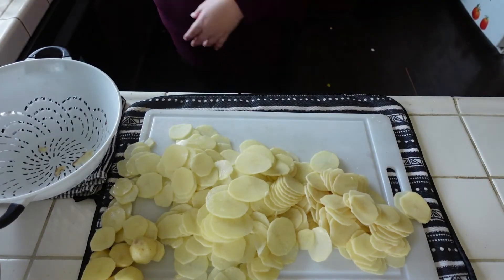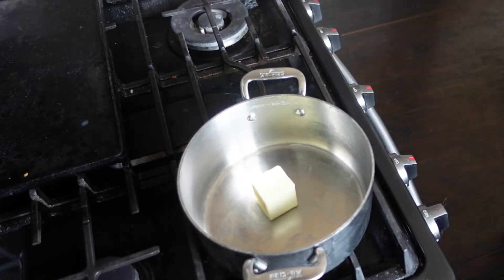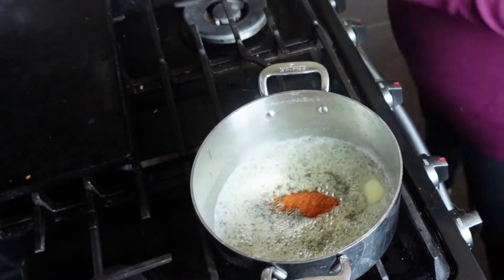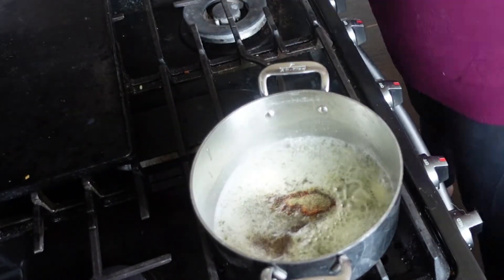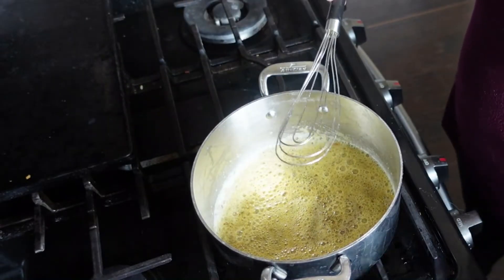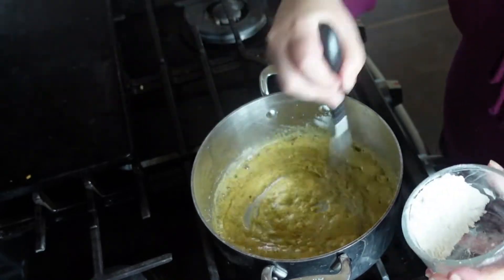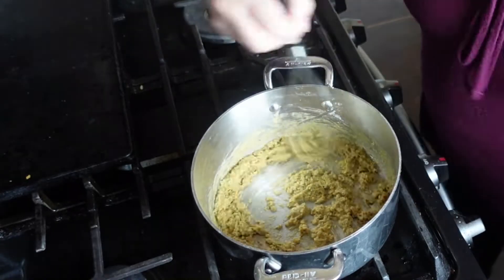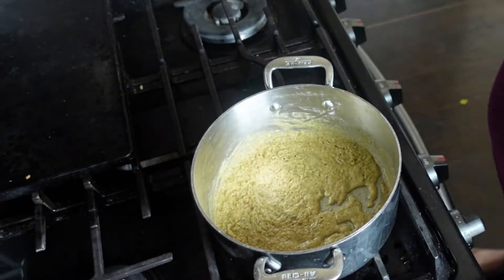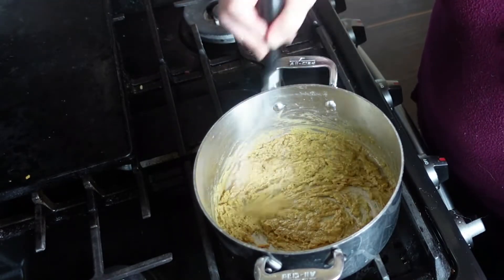Now that these are all sliced up, I'm going to start getting the sauce going. I'm adding a quarter cup of butter to this pot — you will see that later I realized I used a pot that's too small, so make sure you use a big enough pot. I'm adding a quarter teaspoon of dried thyme, a quarter teaspoon of cayenne pepper, a quarter teaspoon of black pepper, and a teaspoon of salt. I also added garlic but forgot to record that part. Now I'm adding in six tablespoons of flour just a little bit at a time so it doesn't get super clumpy, and then cooking it for a couple of minutes to get that flour taste to disappear.